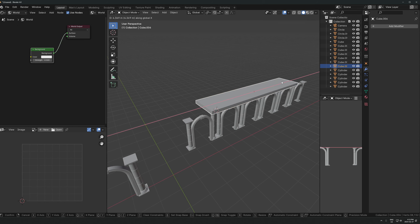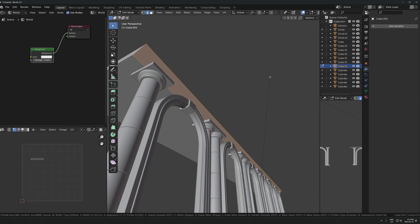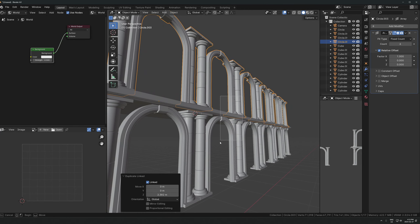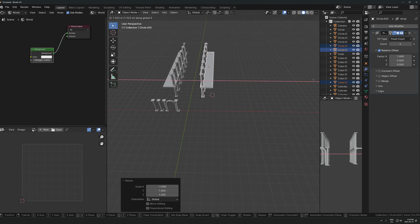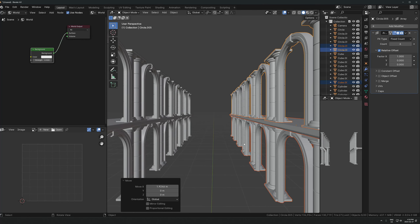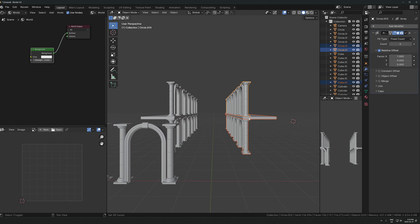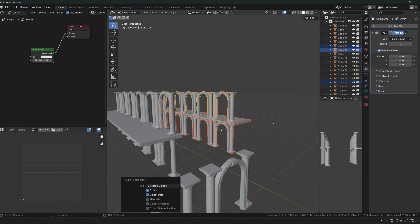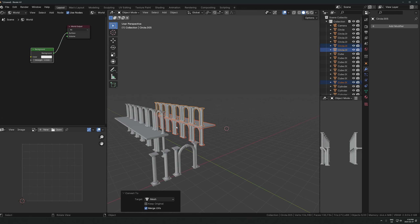I'm just showing you kind of an example of some things you could do. Maybe take this edge, apply scale, bevel it with that same custom bevel, pull it out, and have two of them. Maybe we want a hallway - duplicate it, flip it, and all of a sudden you have a big structure made from just a couple of small pieces combined with a few cubes. You can see this is very powerful - you don't even need that many models to build out a scene. Let me show you one more quick thing - I'll make sure this is unlinked and convert to mesh to apply all modifiers.